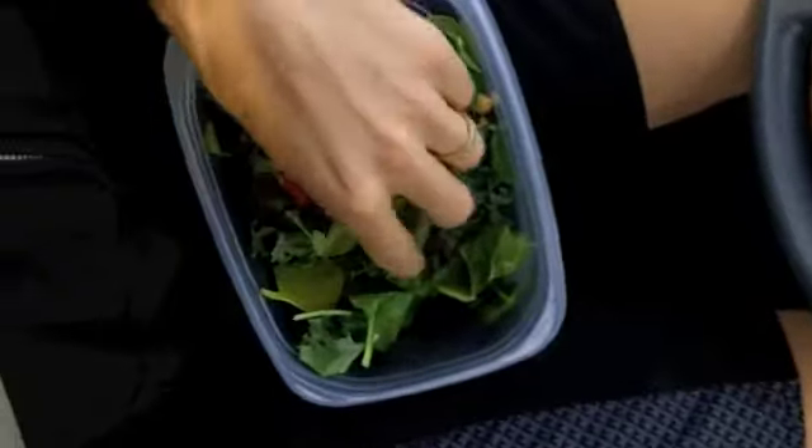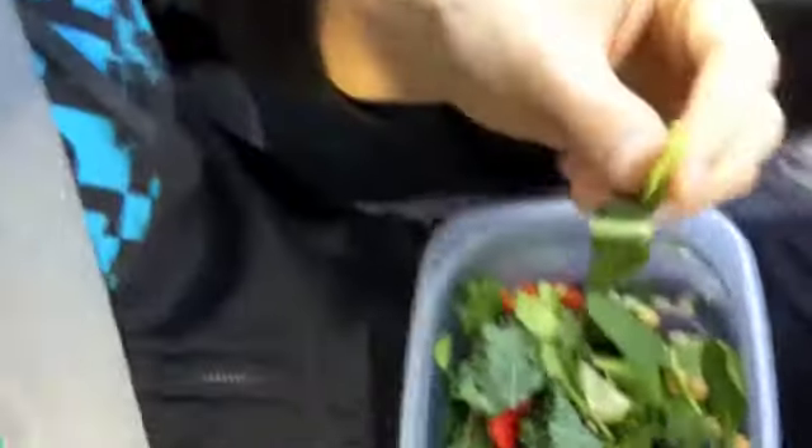I just want to show you how it is possible to eat healthy on the road, and while you're out and about throughout your day, all you have to do is pack some healthy food. So check it out — I'm driving along here, and I got my salad, and it's dry. There's no dressing, and that's not usually how I eat it, but it is possible to eat it like that.